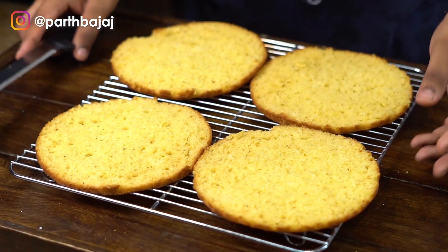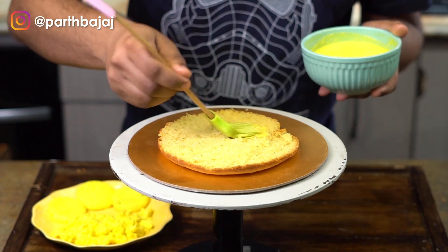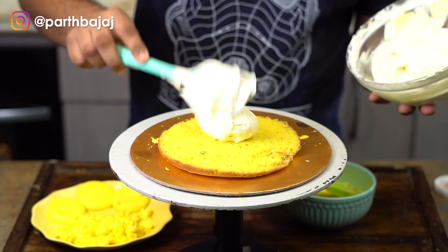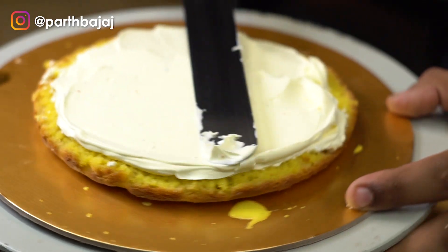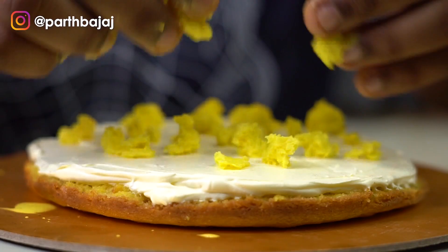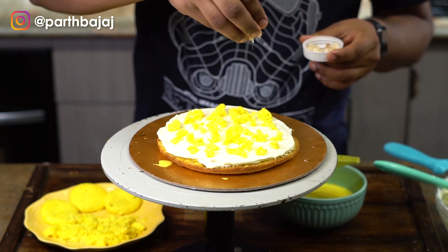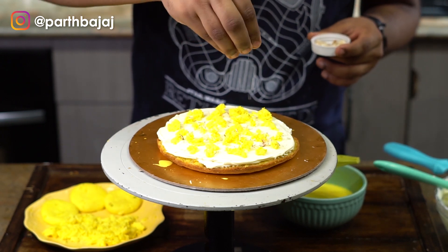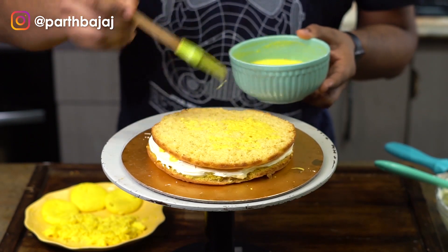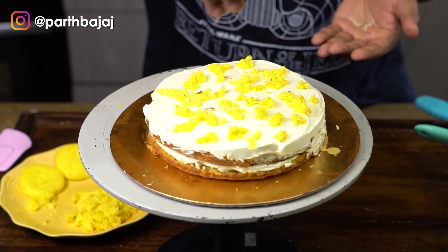I have split my cakes into 4 equal-sized layers using a bread knife — you can also skip this step. Now I am going to brush a generous amount of ras on my cake layer. On top of that I am going to add some whipped cream, then place some rasmalai on top of it. I am going to sprinkle some chopped almonds over it as well — you can also add some pistachios if you want. Then we repeat all the same steps: soaking the cake in ras, applying the whipped cream, and topping it with rasmalai.